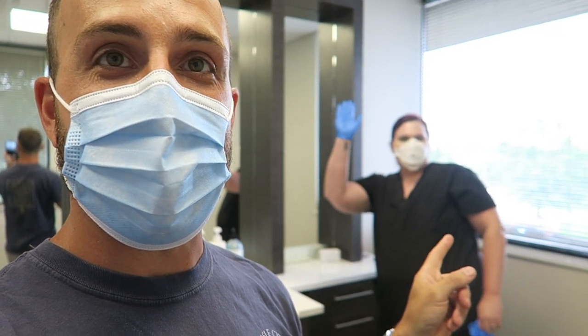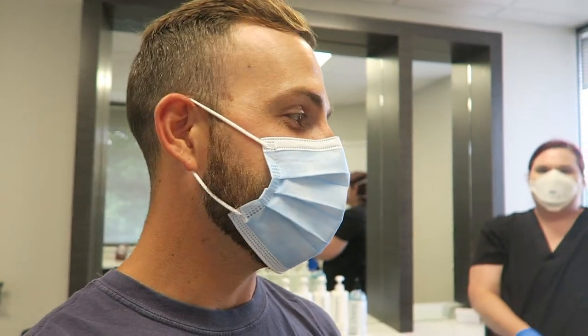I'm here with Megan, who is going to be the one doing my treatment today. She seems awesome so far. We went over the mask procedures, she checked my temperature, we went over some forms, and now we're going to get started.